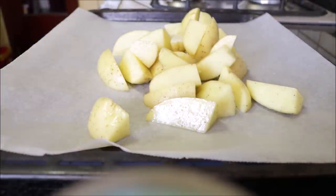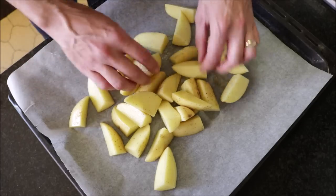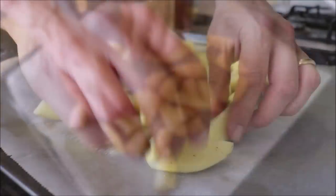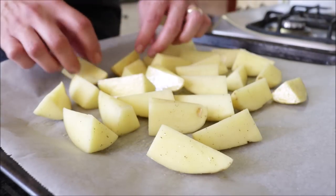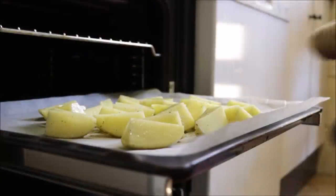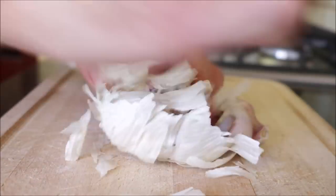Transfer the potato wedges into a baking tray lined with parchment paper, making sure they're all in a single layer. I like to cook my wedges with the skin side on the bottom. Add these into a preheated oven on bake and broil option at 250 degrees Celsius, 475 degrees Fahrenheit.